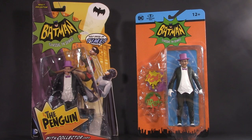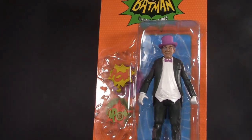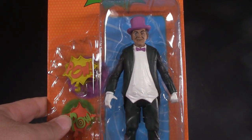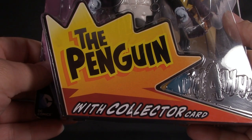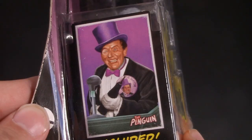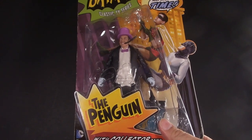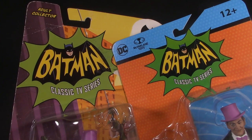Starting off with packaging — both figures come on colorful blister cards. The McFarlane one is a bit more minimalistic, with orange dots, blue dots, and a vortex from Army of Darkness. The Mattel one is decidedly, and I think appropriately, more garish — big splashy name, Batman and Robin scaling a building, 'holy nick of time,' and on the side a hint of the card it comes with. Both figures share the Batman Classic TV Series logo.